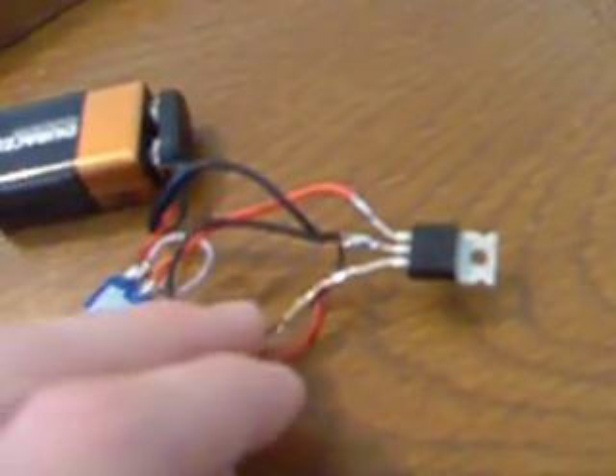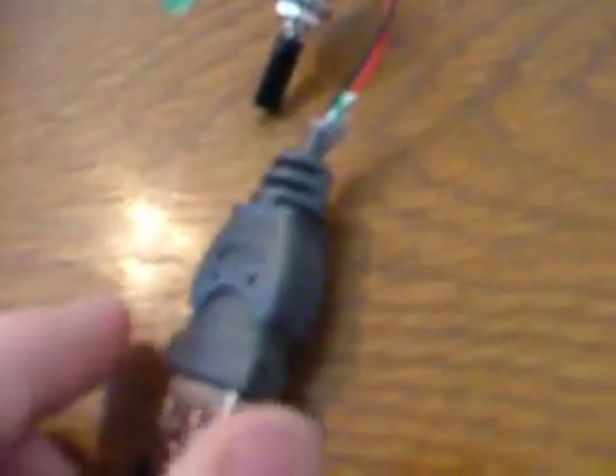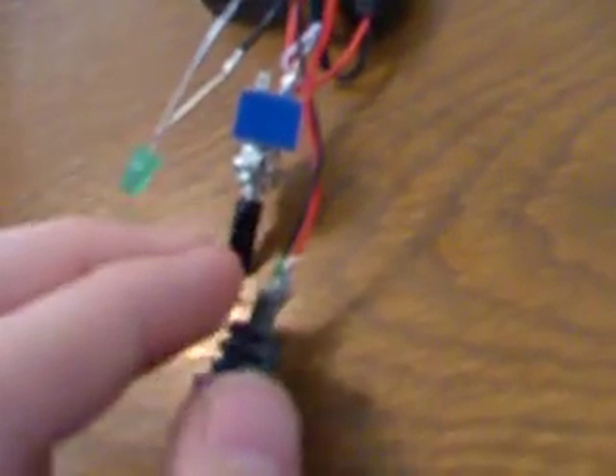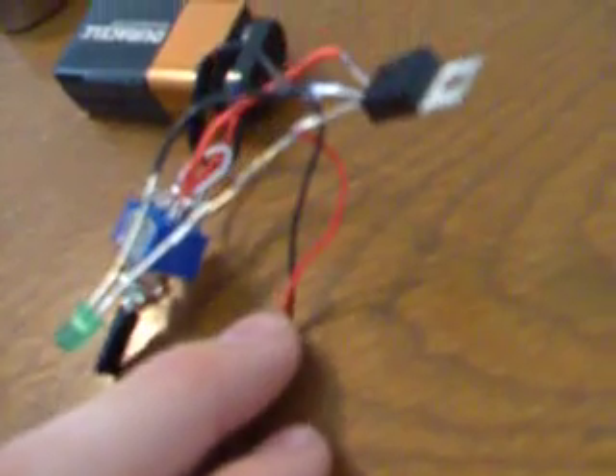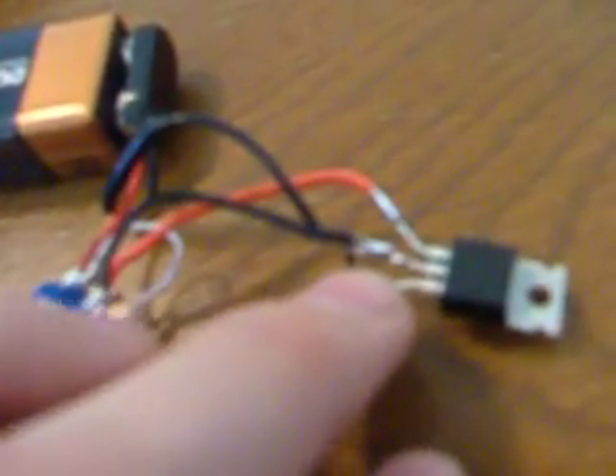Right here you can see the voltage regulator. The far side is your input, the middle is ground, and this right here where my finger's at is the output, which is where you want to connect your USB power wire — the red one. USBs have four wires: power, ground, and two data cables. You don't need the green and white ones, which are the data. Just connect the red one to the output and the black ground wire to the middle pin of the voltage regulator.